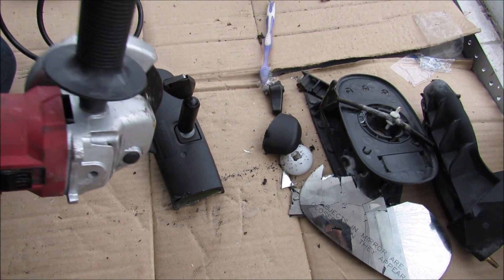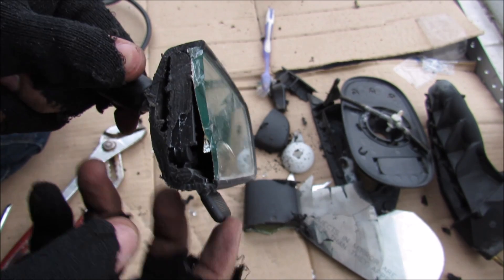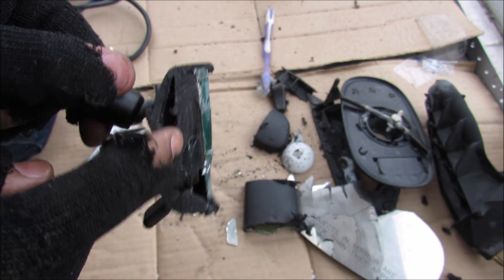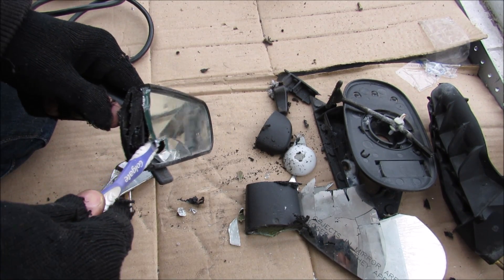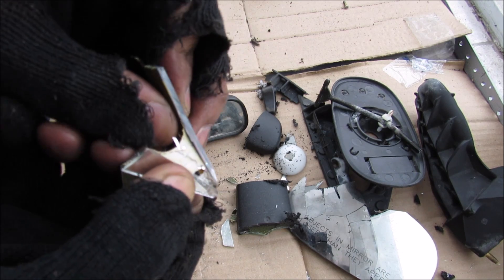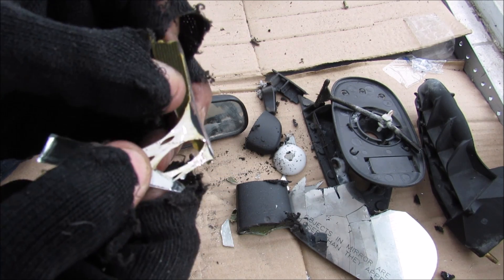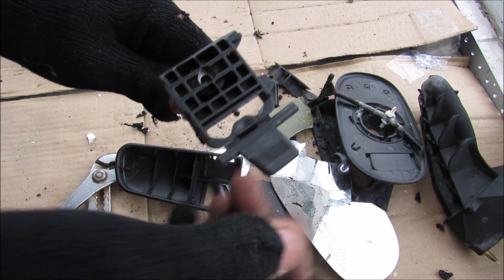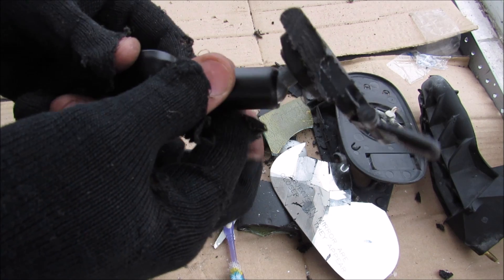I'm going to make another incision so we can see how this mechanism works. The tab acts like a cam that moves back and forth, and that moves the mounting point which connects to the mounting point on the windshield. Using the toothbrush to remove the rest of the glass, you can see it's got this gooey backing that holds it together. You can see the silver underneath that forms the reflective surface for the mirror.